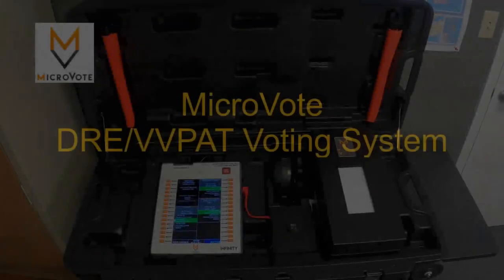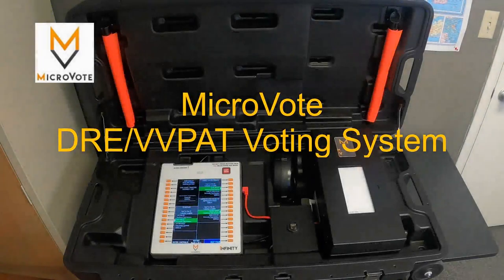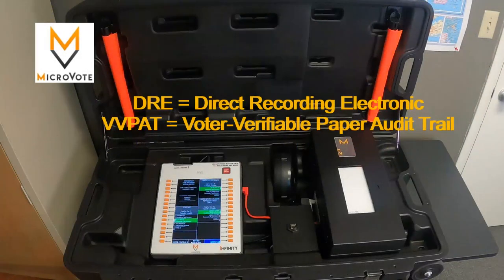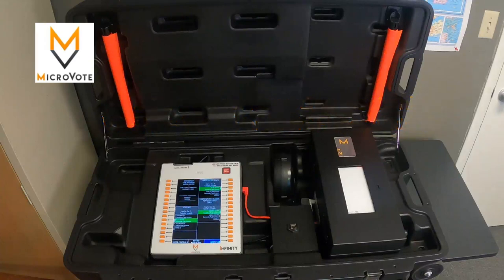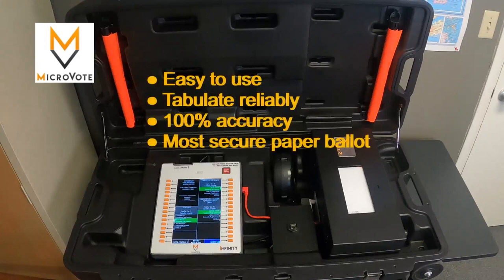This is a demonstration of the MicroVote DRE VVPAT voting system — a direct record electronic voting machine with a voter verifiable paper audit trail printer. We strongly believe this is the ideal hybrid voting system because it combines the benefits of a DRE machine, which are easy to use and tabulate reliably with 100% accuracy, with the most secure type of paper ballot system with the VVPAT printer.